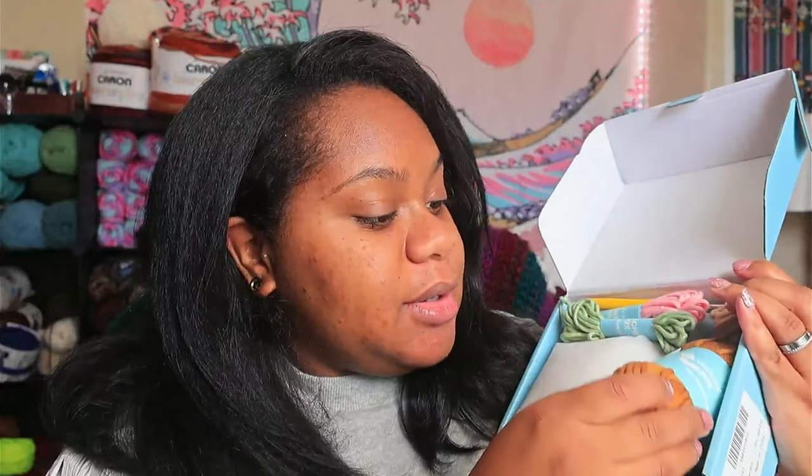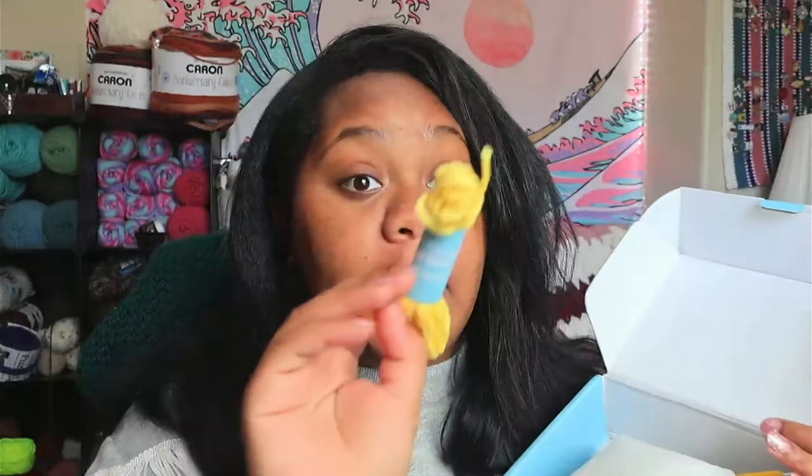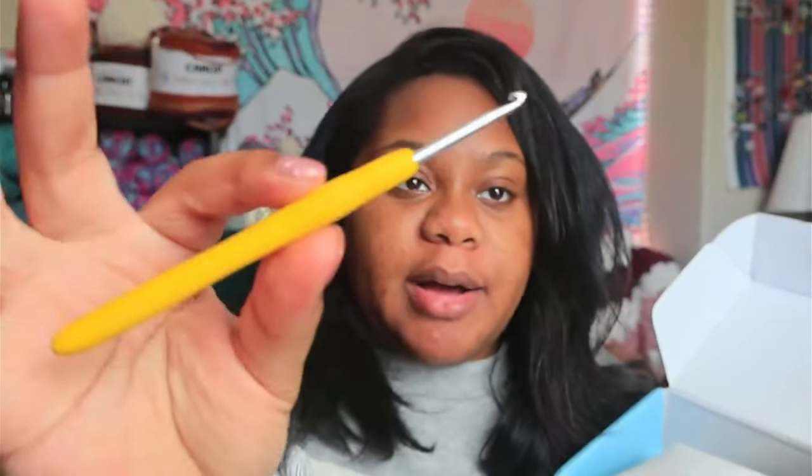So opening it up, this is like that t-shirt yarn — we have soft, smooth yarn. Then we have green, pink, tan, light blue, and yellow. And then we have a crochet hook. This is a 3.5 millimeter and it's not any particular brand. I think I have this same set of hooks — it's like a generic set of ergonomic hooks with a squishy handle.